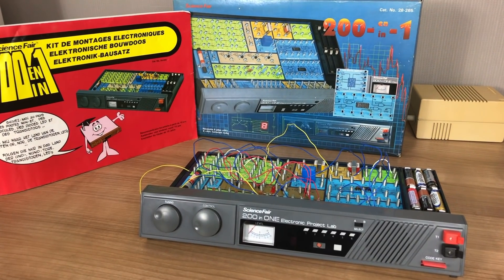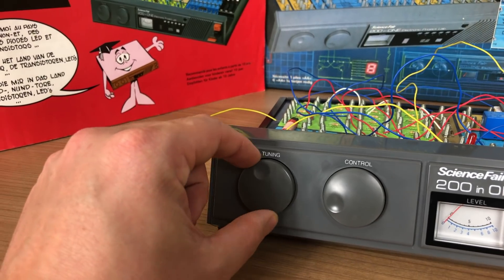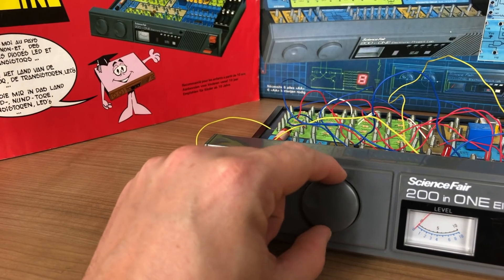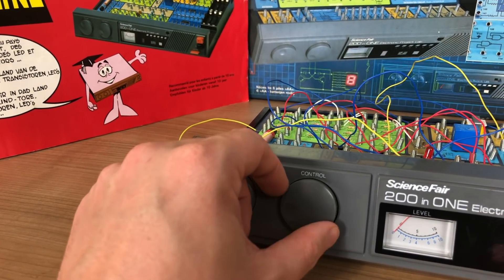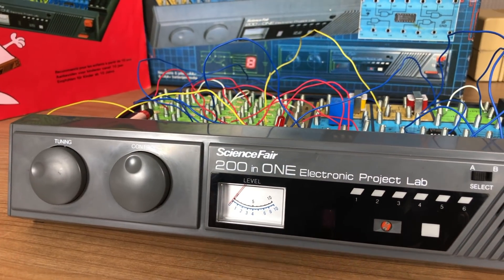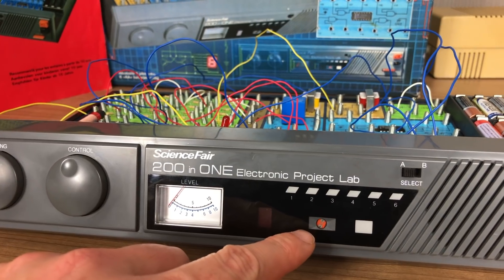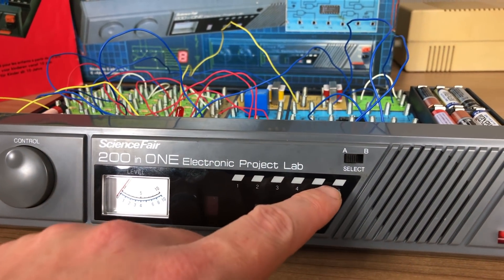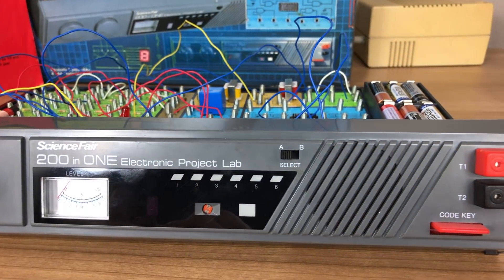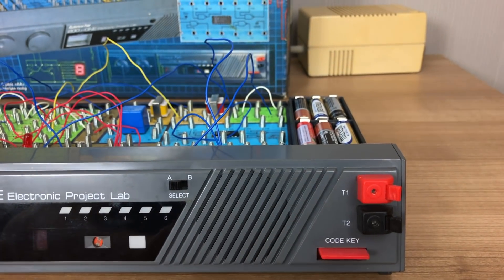On the front of the Science Fair you have various elements that you can use to interact with your circuit. There's a tuning knob, a control knob that also acts as a switch, an analog meter, an 8-segment LED display, a light sensor, LEDs, a switch, a speaker, a key, and two terminals for interacting with external systems.